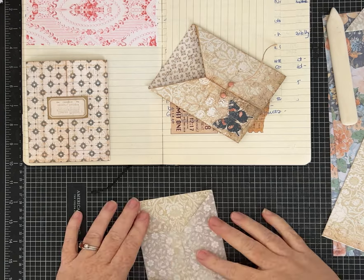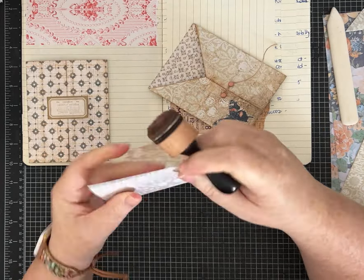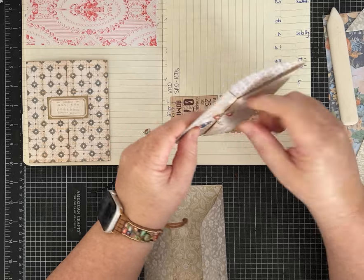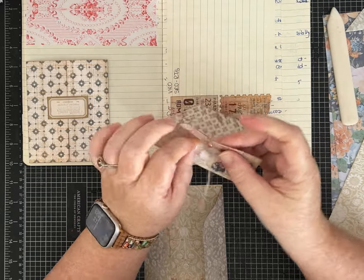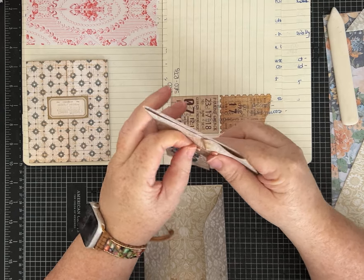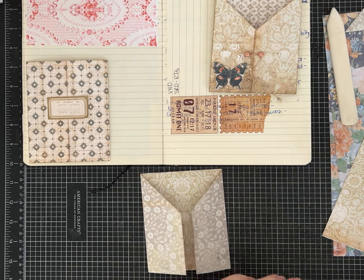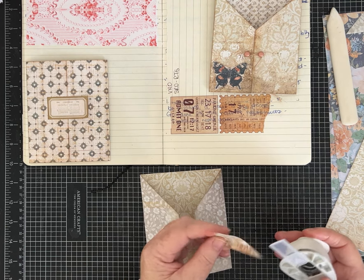There are lots of different closures for gatefolds and I'm trying to show you a couple of different ones. On my sample I used some larger brads and left them loose enough that there's just enough of a lip to put my twine through - not hard at all. You could also punch some circles and put the brads on. We'll do that for the sample this time, so let me find a scrap of paper.